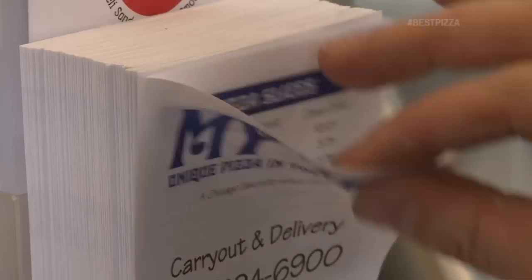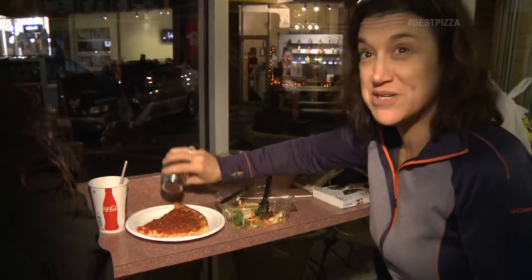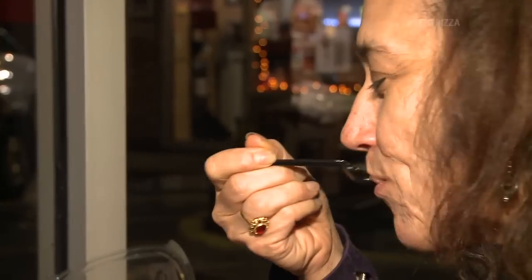Tell me about My Pie. It was my dad saying 'this is my pie.' It was just a hobby of his and he loved it. His friends all said you should open a restaurant, and so he opened it in 1971. We've been here for 42 years.